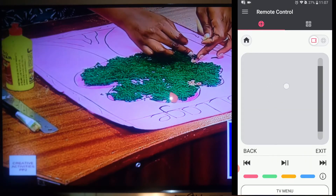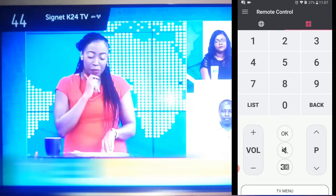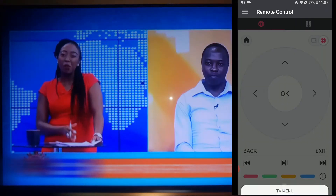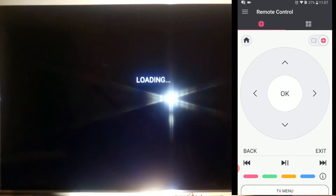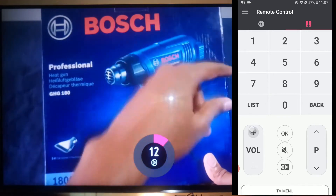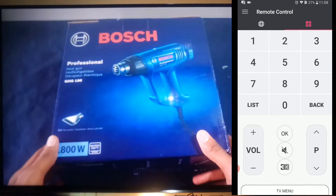You can see I have the pointer over here. I can even use my navigation, change channels, and control the applications on my television using this. Let me launch YouTube and I can even select a video from one of my videos to view. I can even manipulate the volume, reduce the volume, mute and unmute. I can even use 3D if your television has 3D.